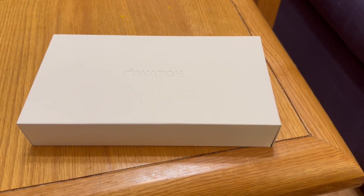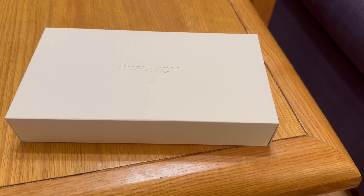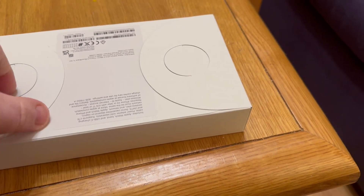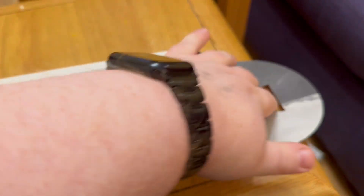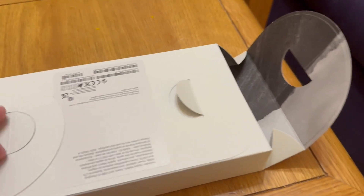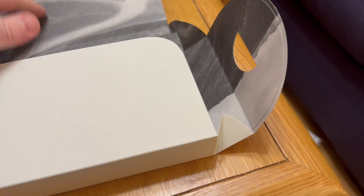Good morning — less than an hour after my phone arrived, my new watch arrived. I'm actually shooting this on the 15 Pro Max. This is the Apple Watch Ultra, and I'm upgrading from a Series 7 to an Ultra — if I could open the bloody thing.